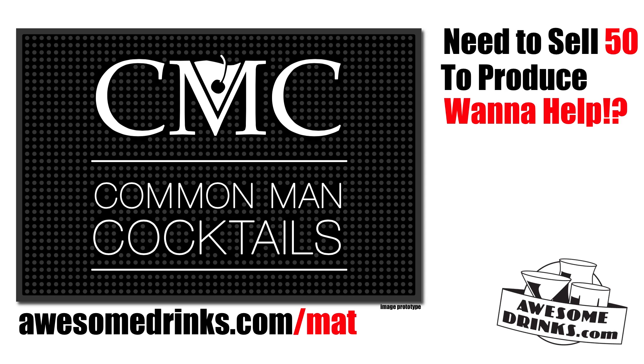Help fund the Common Man Cocktails bar mat. We need to sell 50 to fund the project. Head over to awesomedrinks.com/mat. Buy your mat, support the project, and be awesome. Liquid Common Man Cocktails!